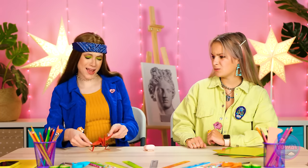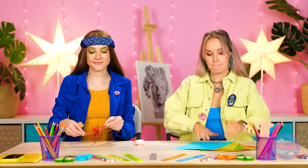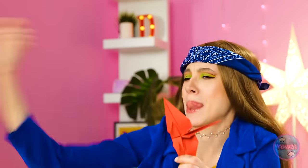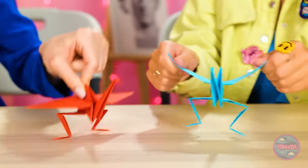The finished crane can do a little dance by pulling its tail. The other contestant joins in with her own playlist and finishes her crane too: 'My crane's done and ready to dance too!' Both cranes dance together. 'Look at them go! They're dancing up a storm!'